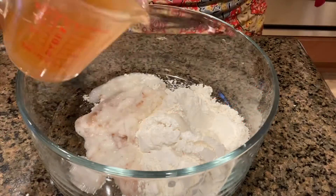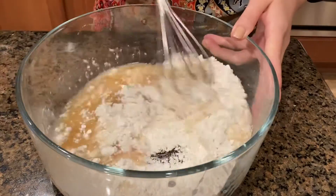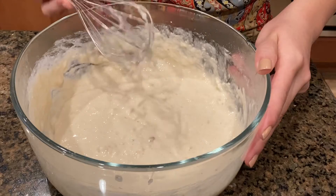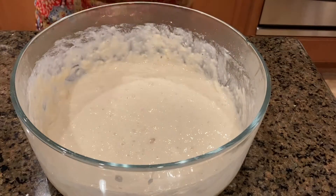Then I pour the broth into the flour mix and whisk to combine. You want to whisk it until it's fully incorporated and then cover with saran wrap. Let's put it in the fridge for a minimum of 30 minutes.